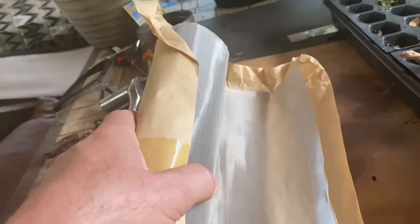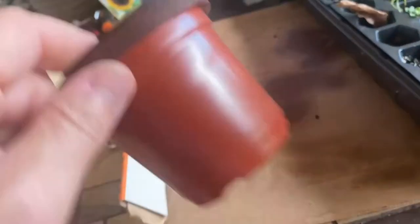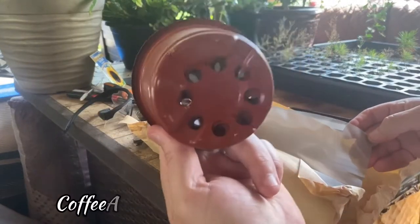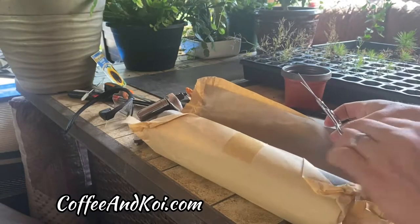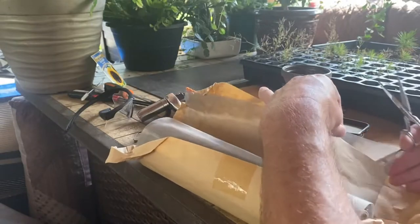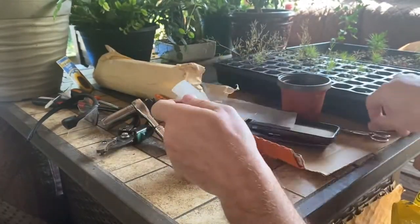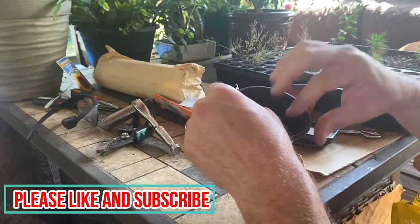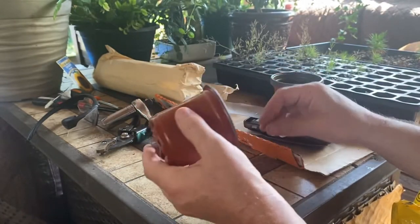I'm going to start by adding a piece of screen to the bottom of these so the dirt doesn't go through the water holes. I measured the cut with the bottom of the planter so I know how to cut it, and I'll attempt to cut this pitted screen. It fits down in there like that — I'll cut a few more.